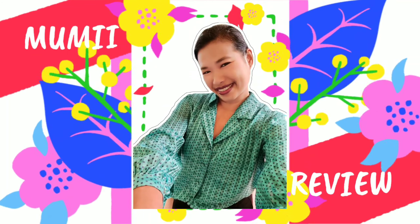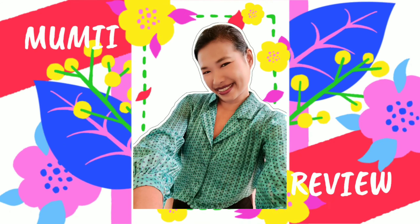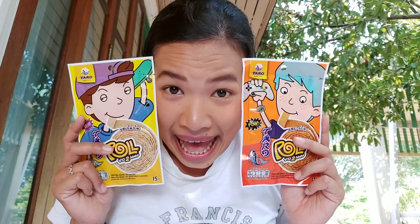Hello everyone, welcome to the Moomie Show. Today is the second episode of Moomie Review. Today I will review this snack — it's from Thailand.